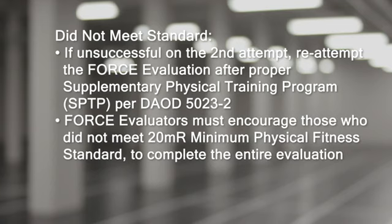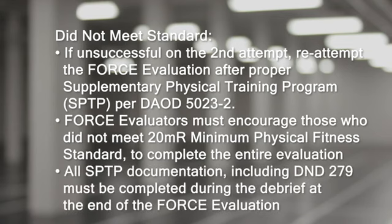Force evaluators must encourage participants who did not meet the 20-meter rushes minimum physical fitness standard to complete the entire evaluation. If the participant is unsuccessful, the force evaluator must ensure that the appropriate supplementary physical training program documentation, including DD279, are completed during the debrief at the end of the force evaluation.